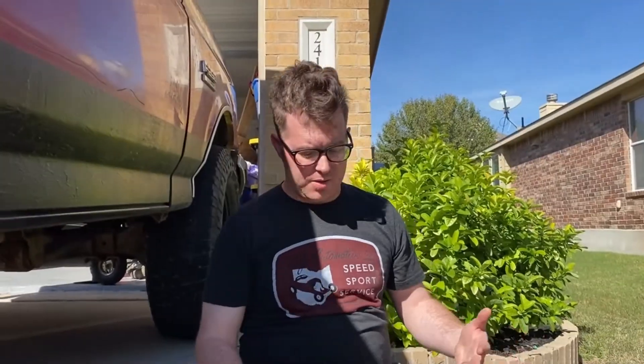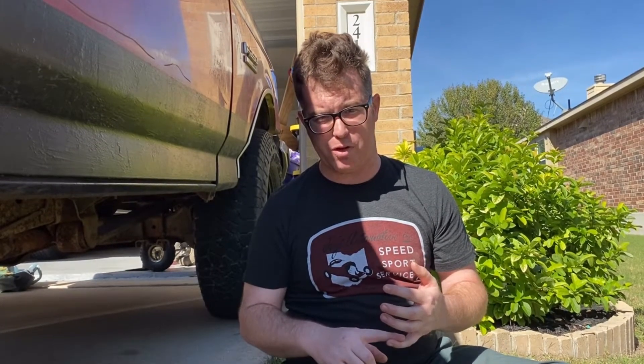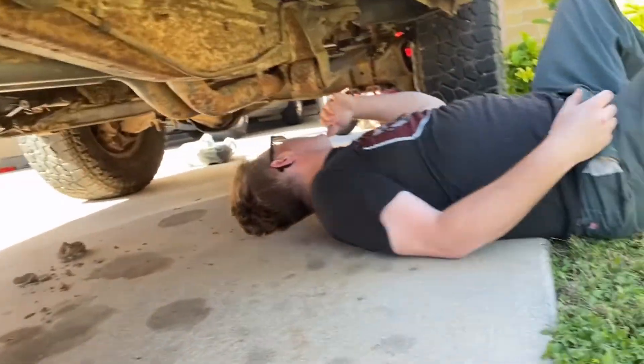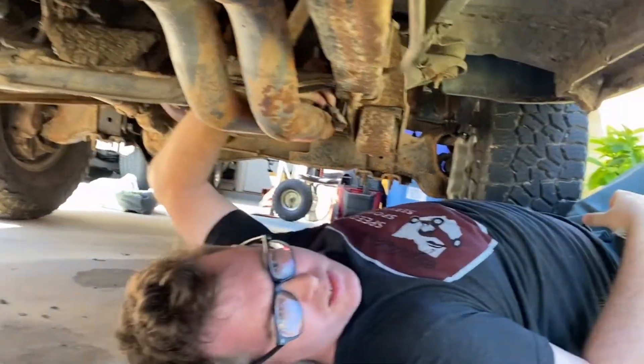We've got the ECU mounted and now we need to get the wideband installed. I got out of the truck and started looking for the O2 sensor location, thinking I just needed to unscrew it and put the wideband in — not the case. I ran my hands all around the exhaust on both sides and found that not only did they remove the cat, but I couldn't find the O2 sensor bung. I found the O2 sensor itself disconnected in the toolbox of the truck, and the connector was originally zip tied to the top of the transmission.